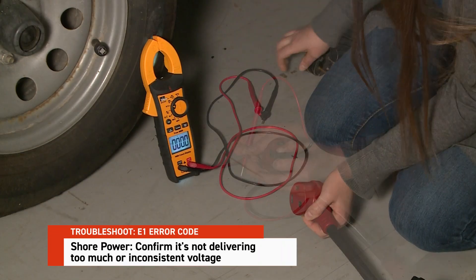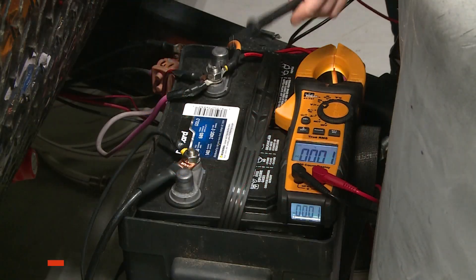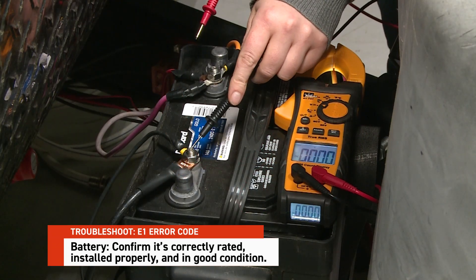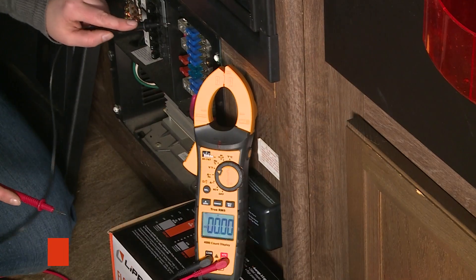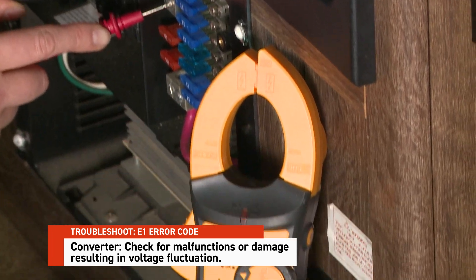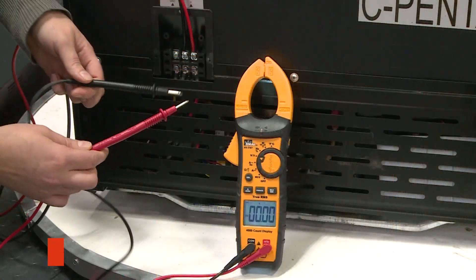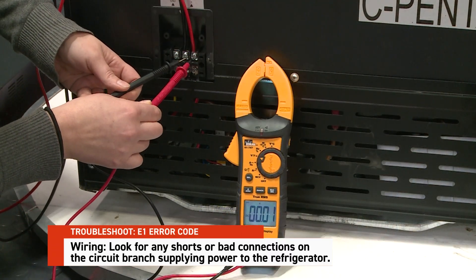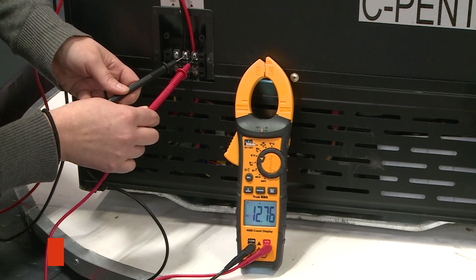Check shore power — is it delivering too much or inconsistent voltage? Check the RV battery, making sure it is correctly rated, installed properly, and in good condition. Also check the converter, as these can sometimes malfunction or become damaged, resulting in voltage fluctuation. Finally, check the wiring — look for any shorts or bad connections on the circuit branch supplying power to the refrigerator.